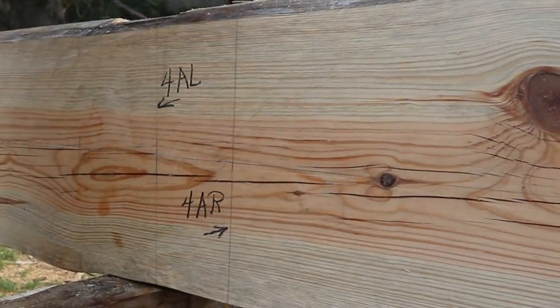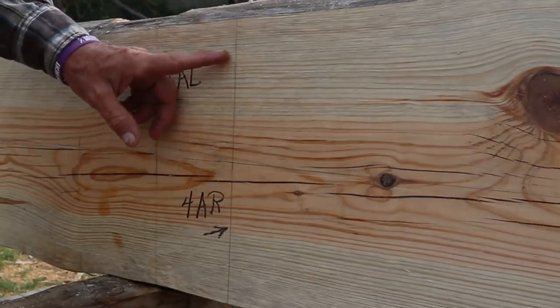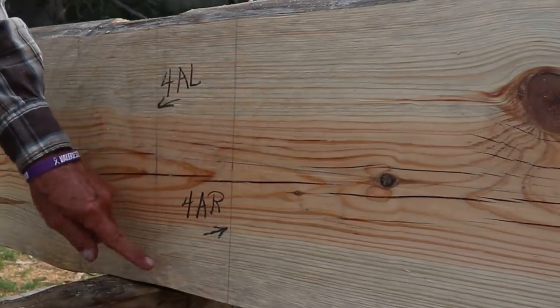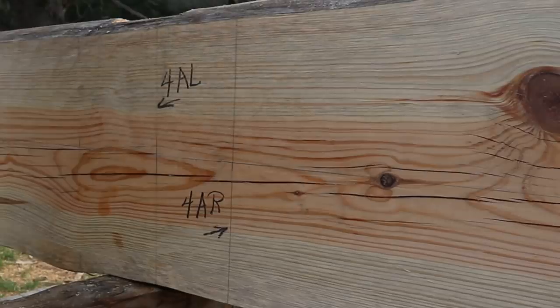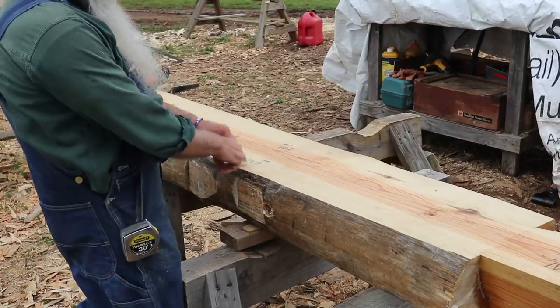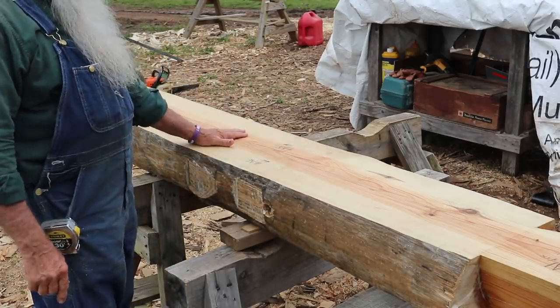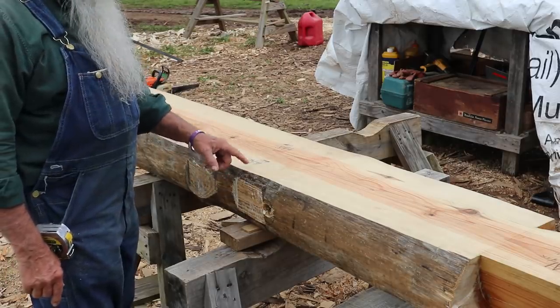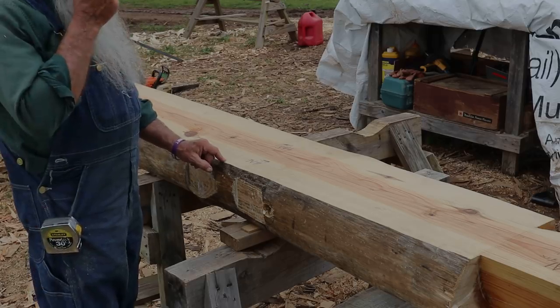This log is ready to take up to the cabin. When I get it up there, all I'll have to do before I can set either piece is just take my chainsaw and cut these two lines right here — that's the ends of the log. Flat spots are on and they'll be ready to put on the wall. I'm ready now to cut these two logs. This is 4AL and 4AR. I'll cut 4AL first, then cut this little bit off 4AR and start loading this on the trailer.